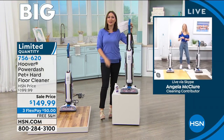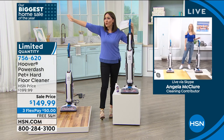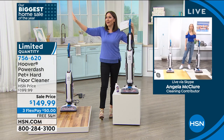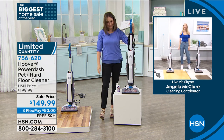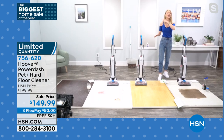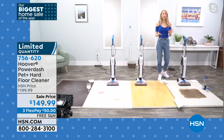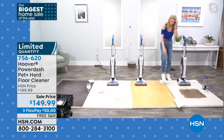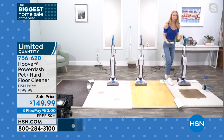Let's bring in Angela McClure on Skype — our brand ambassador for Hoover. Angela, the fact that this dries the floor means I never have to say 'don't go in that area, I just mopped.' Take my money! As a kid, I slipped right on my tailbone on a freshly mopped floor. It's not just annoying to wait for floors to dry — it can be dangerous. Hoover has solved that problem for us.